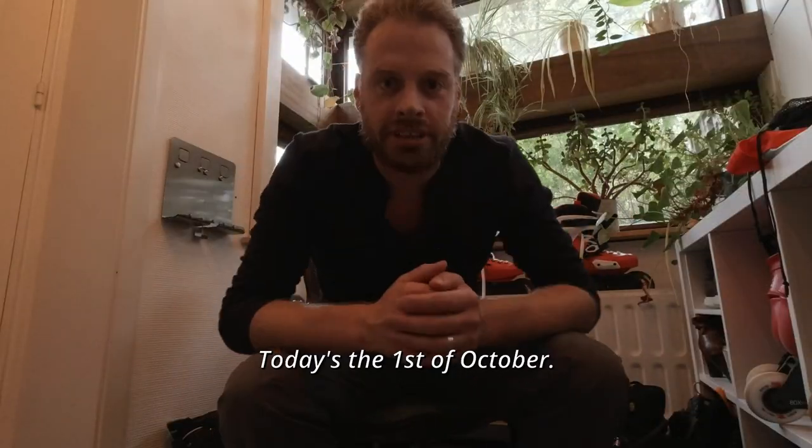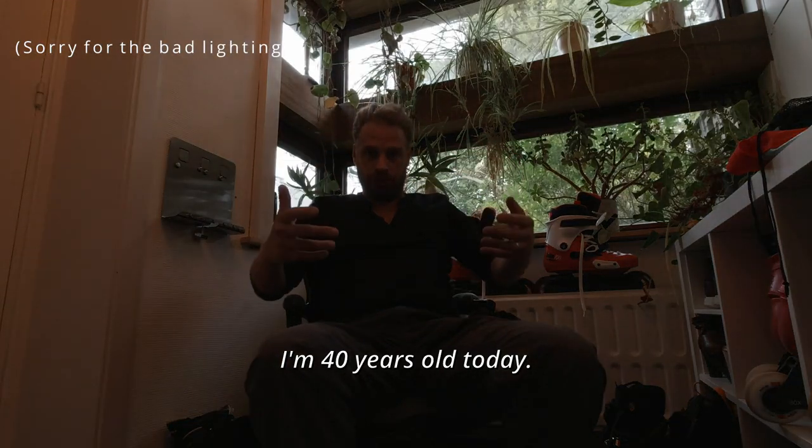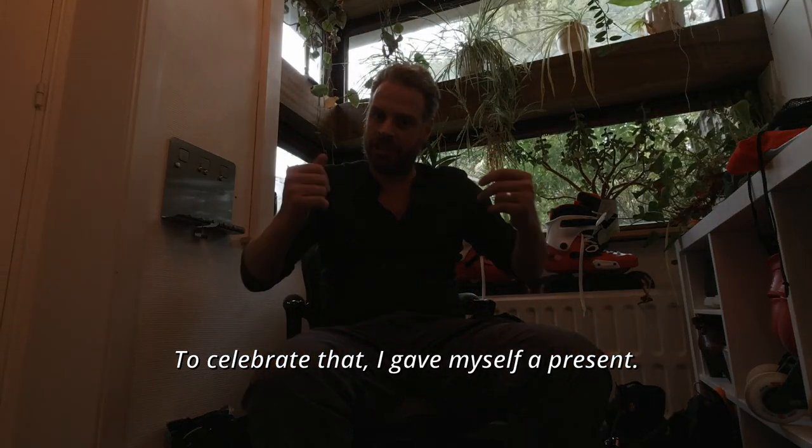All you rolling raptors! Today is the 1st of October and it's my birthday. I'm 40 years old today. To celebrate, I gave myself a present.